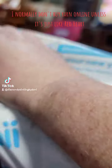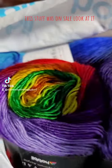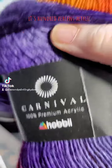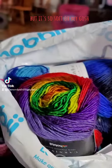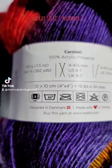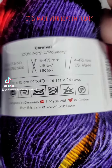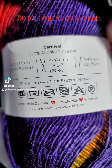I normally don't buy yarn online unless it's just like Red Heart Super Saver yarn, but this stuff was on sale. Look at it — it's so soft. This is called Carnival yarn. It's 100% acrylic, but it's so soft and so pretty. It's number three, so it's lightweight yarn. It is made with love in Turkey, designed in Denmark, and that's where you can buy the yarn.